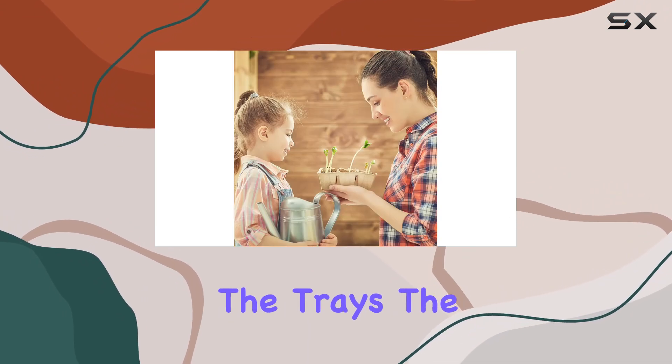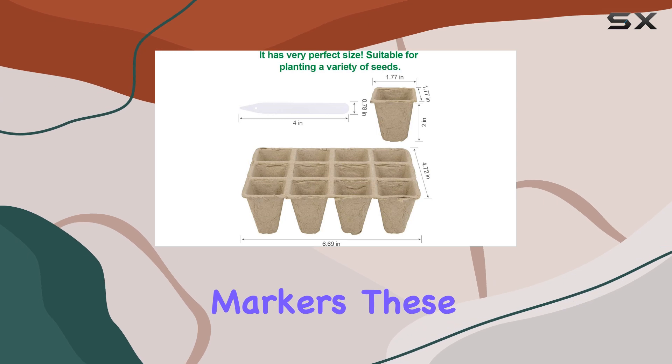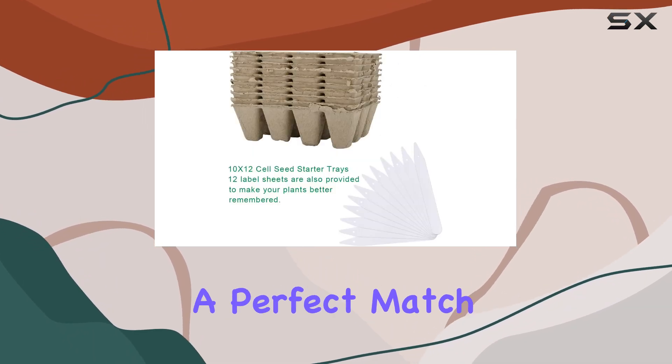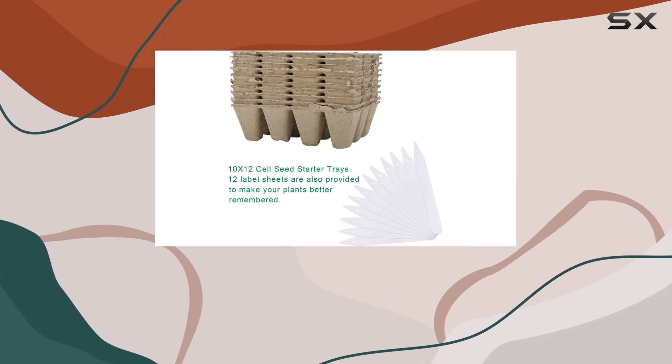In addition to the trays, the kit comes with 12 paper plant markers. These markers are also biodegradable and recycled, making them a perfect match for the eco-friendly nature of the trays.